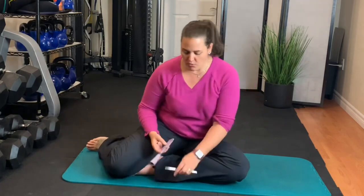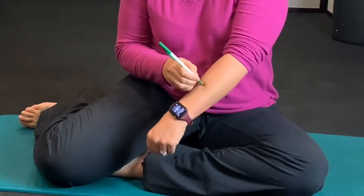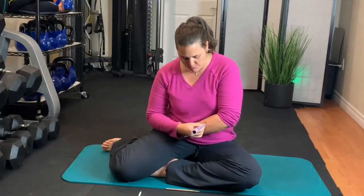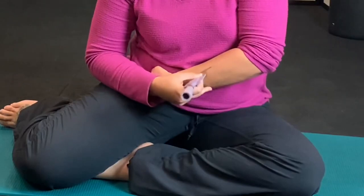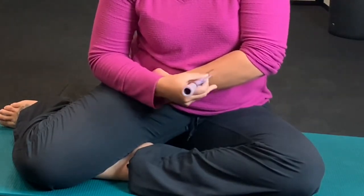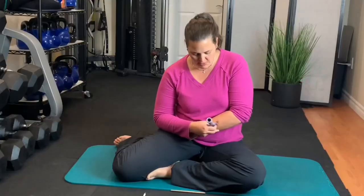I'll show you real quick how it works. Imagine right here is my scar. What we're going to do is start with the spatula and just start scraping one way — go to the center of the scar and scrape away. We do that maybe four, five, six, or even a hundred times — whatever feels good. My big thing with this is just do what feels good.